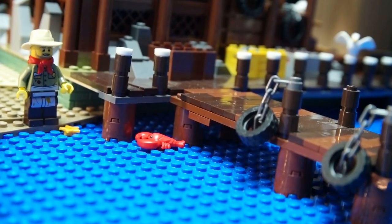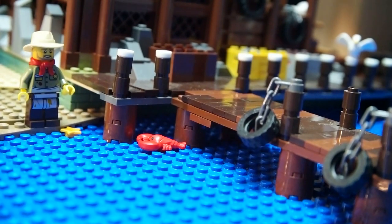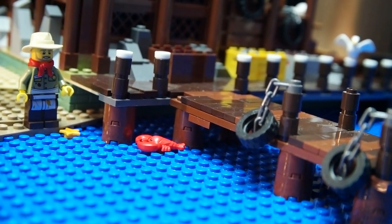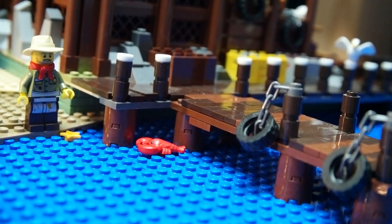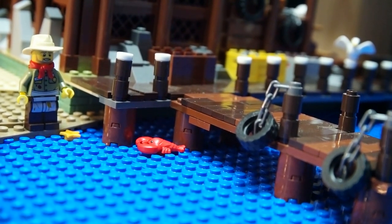So I raised everything up here, as you can see, and now it creates a more realistic look. We have the pier going out here where people can go and get their boats, as well as fish off the dock if they want to. We do have a little fisherman over here on the side of the dock who is catching crabs, apparently.